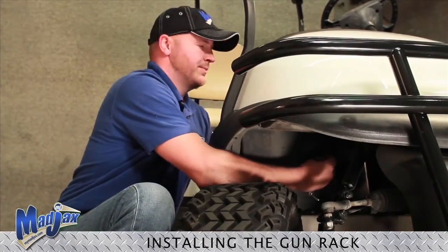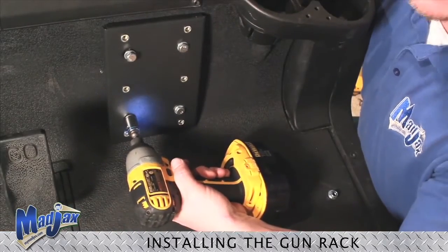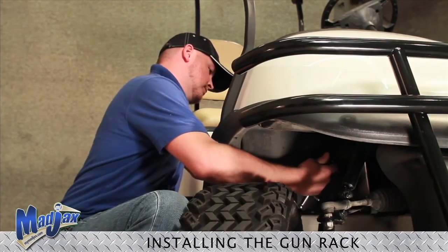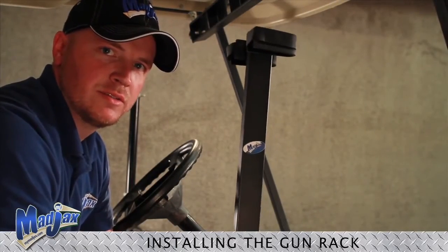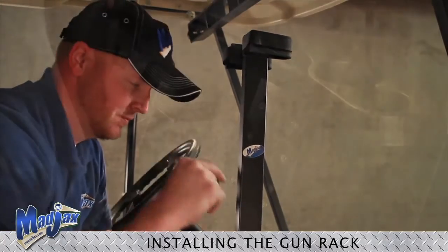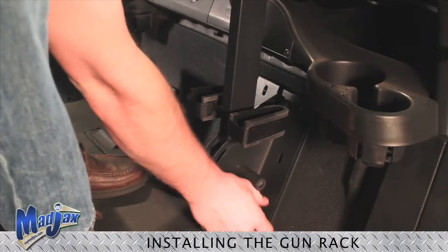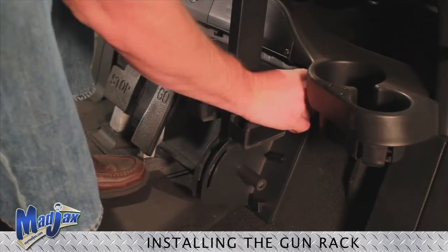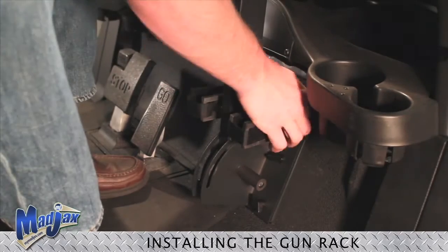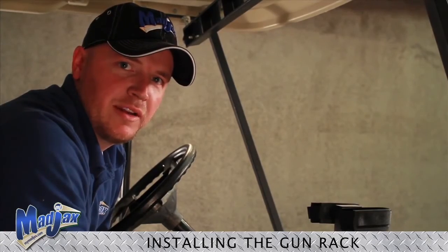Now we can tighten our hardware. Now we're going to reattach our gun rack to our mounting bracket with the mounting screws. You have now installed your Mad Jacks gun rack.